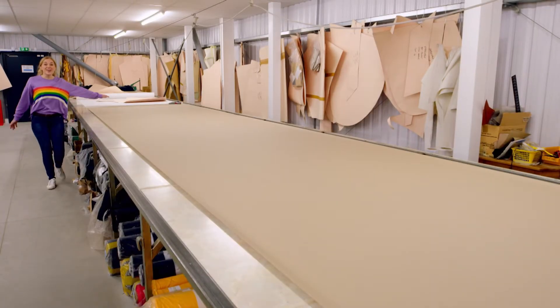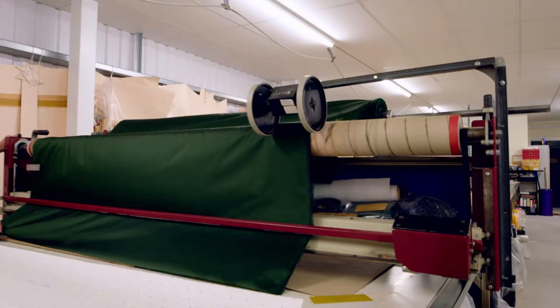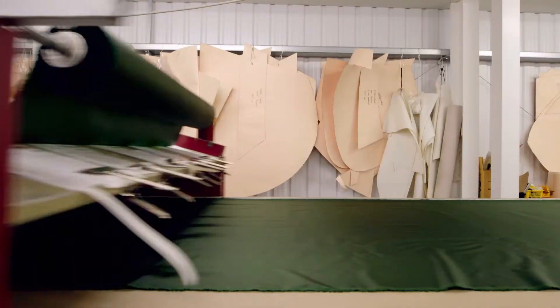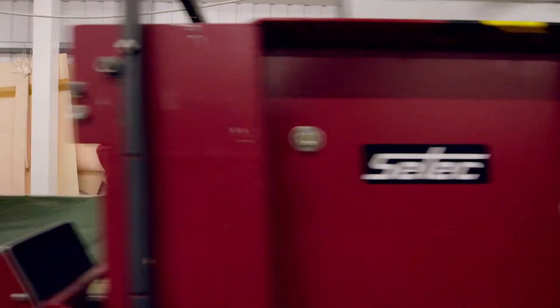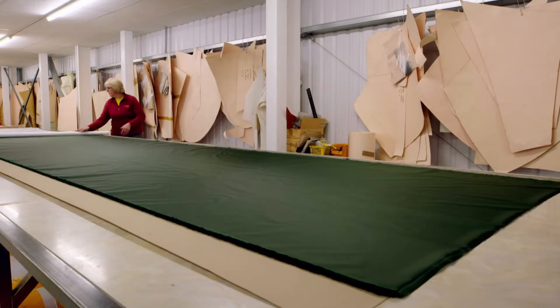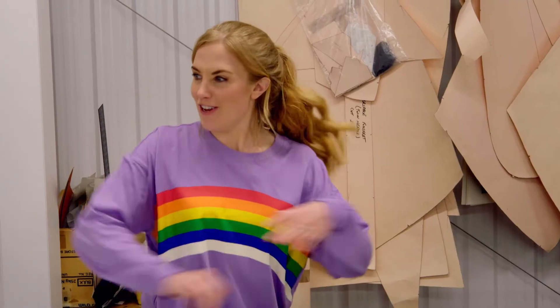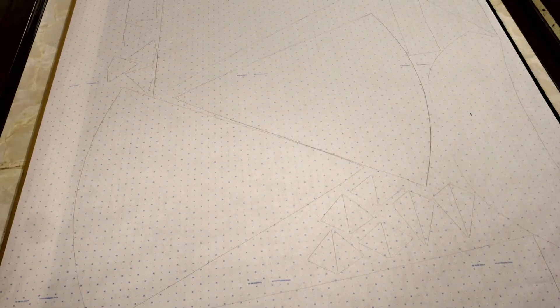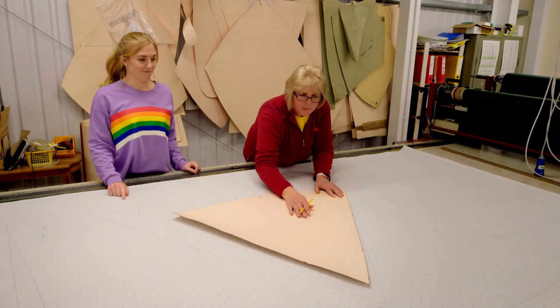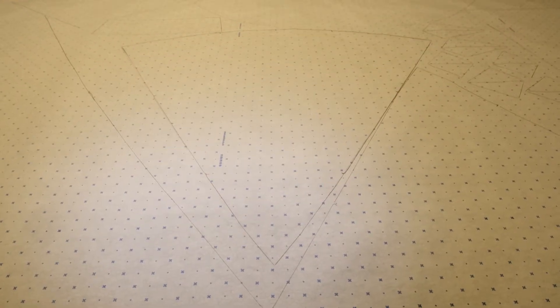To start making the tent, the nylon is rolled out onto a huge cutting table. Dawn uses a big machine to roll out the nylon and cut each piece to the right length, building up lots of layers. Next, she rolls a giant sheet of paper on top so she can draw the shapes needed to make the tent. Lots of different shapes — what does this shape look like to you? I think it looks like a piece of cheese, and that is going to be one of the roof panels.